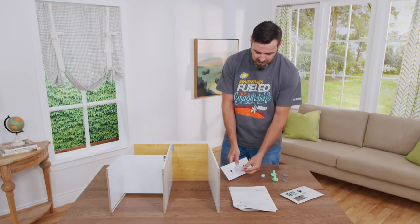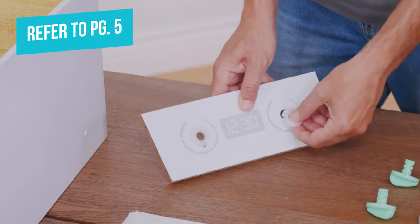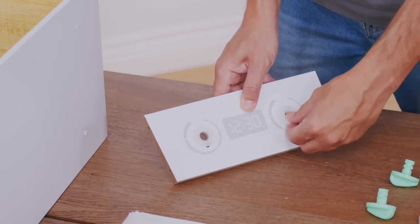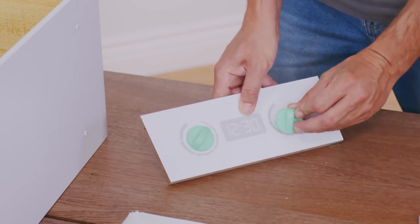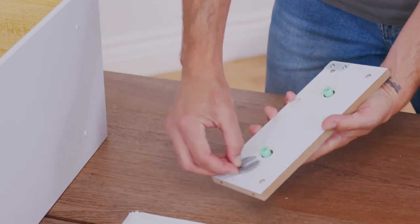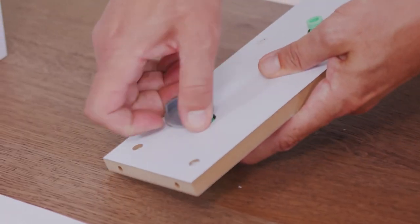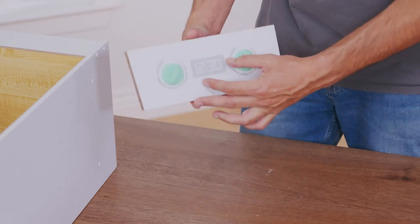The next step is installing the knobs on part number seven. You're going to first put in the clicker noise, then push the knobs through. Now while holding the knobs, flip the part over and while applying pressure, clip this on at its lowest possible setting. Then you will have the knobs installed.